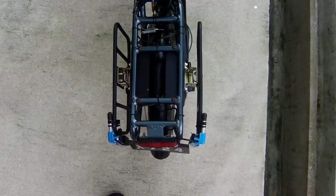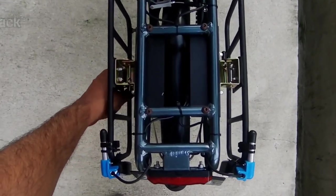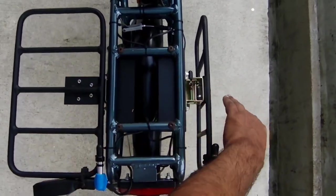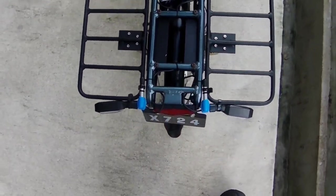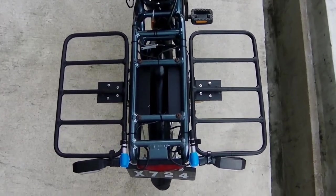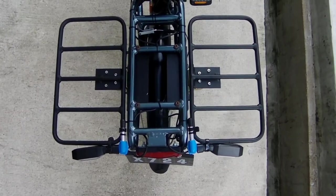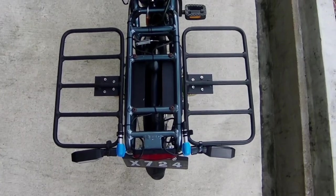The foldable rack — I love this foldable rack. It's just perfect. I pop it up whenever I am doing food delivery and fold it down once I am done for the day, and it looks like a regular e-bike. It is very sturdy and strong so I don't need a bulky rack attached to the back. Once it's folded, it does not take up more space than a regular bicycle.